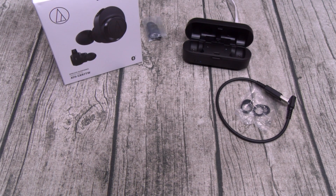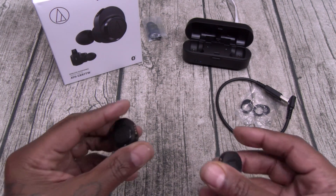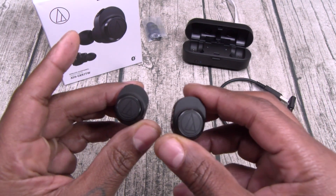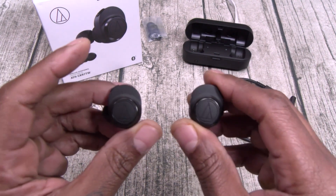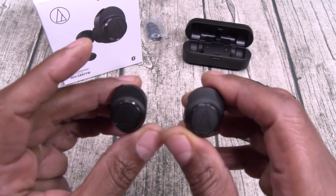So far that's two negatives on these earbuds. The sound quality is great, but when you're making a phone call you're only going to hear sound out of the right ear, and there's about a one second delay when you're watching videos.